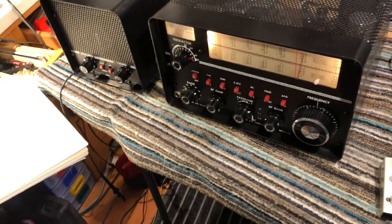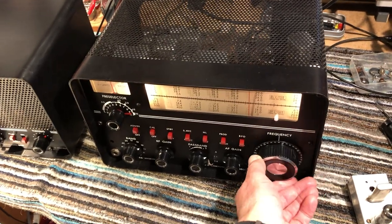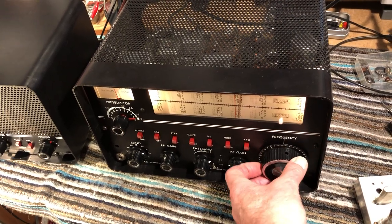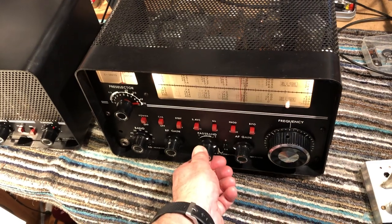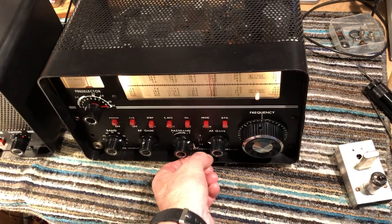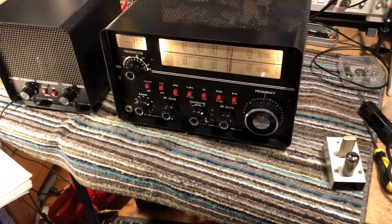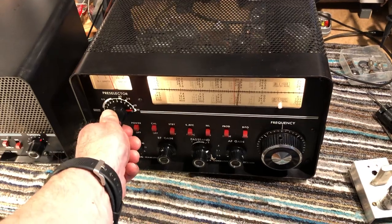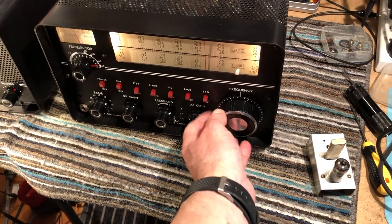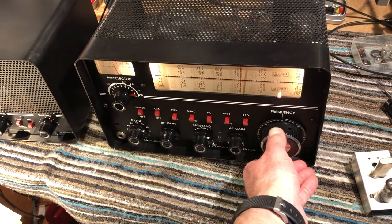It also covers the 160-meter band, which the receiver doesn't normally cover — quite a solution, and I can see why somebody bought that. All the controls work great and after thorough cleaning I've been quite impressed with it. So there we go — Drake 2B receiver, fully operational. I was receiving some ham stations on 20 meters earlier, just on a mag loop, and it was pretty good.